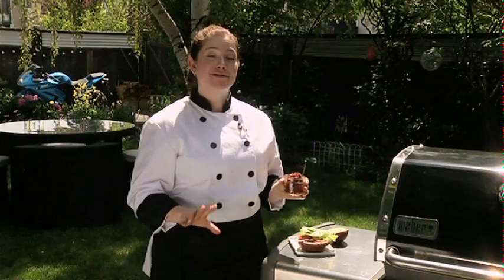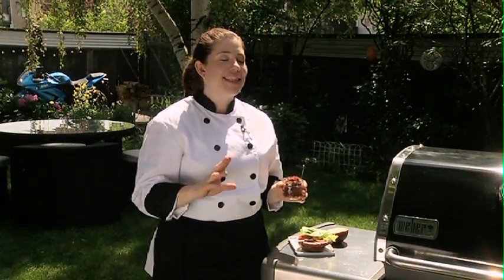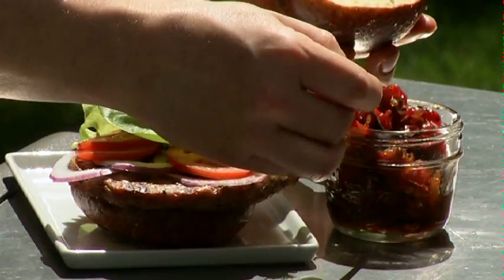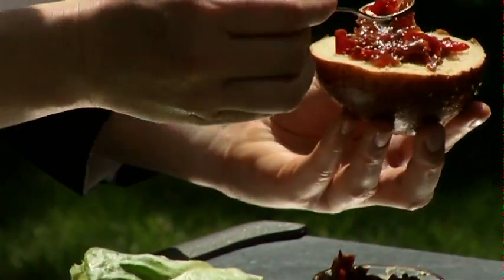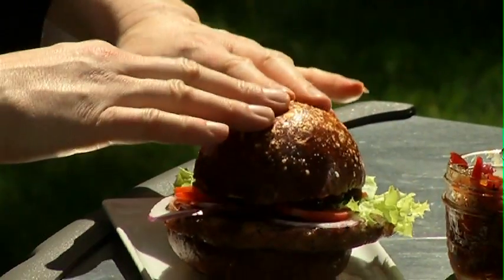I've got my homemade fresh relish here. I'm going to use it to slather all over my burger, but you can use it on any grilled dish. It's that easy. Enjoy.